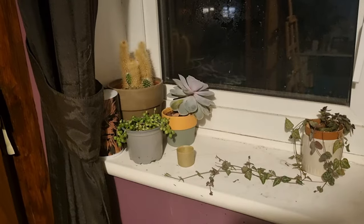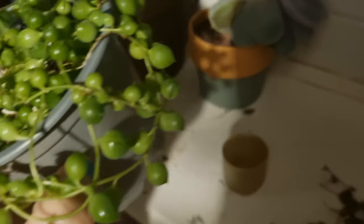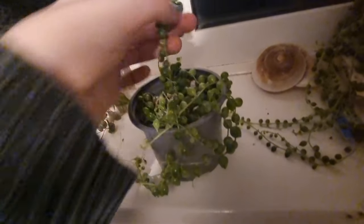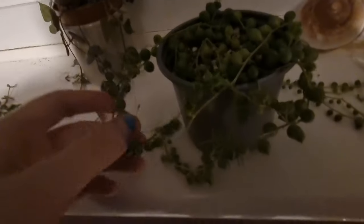I just realized I've got another string of pearls I didn't show you — let's go do that. This is my other string of pearls. I've got fungus gnats everywhere. This is the baby one I got from a friend — I did show it in my tour video but it has grown a lot since then. I just can't believe how well it's doing. The only thing with string of pearls is they just get so tangled and the pearls fall off so easily.